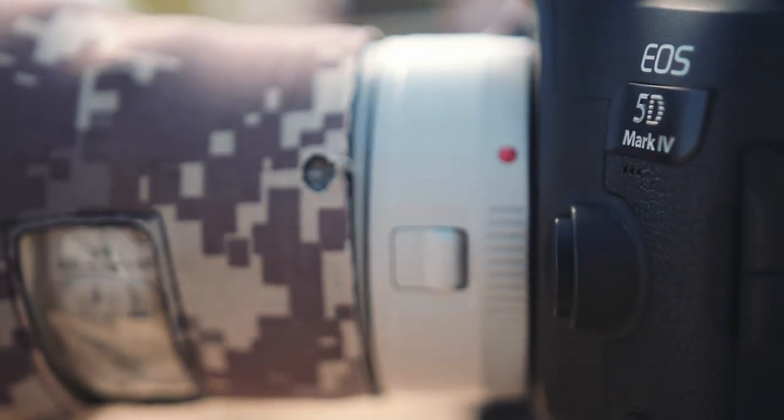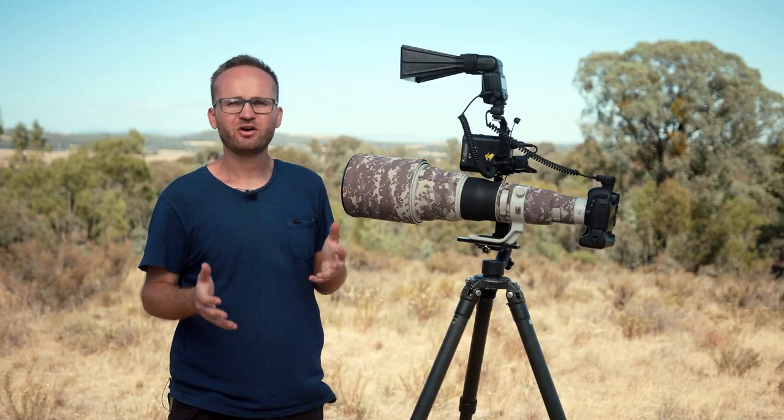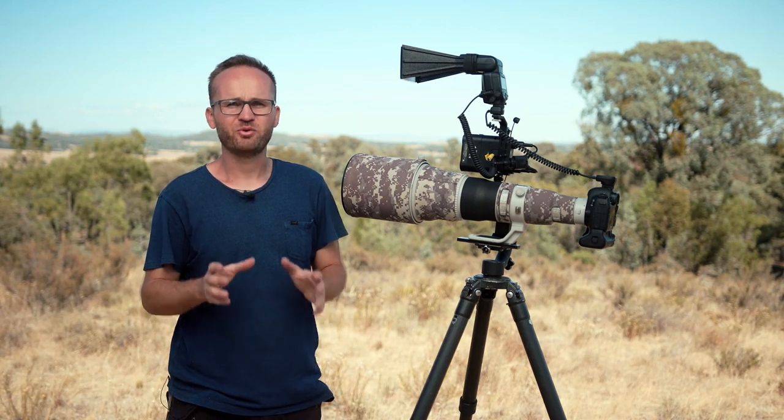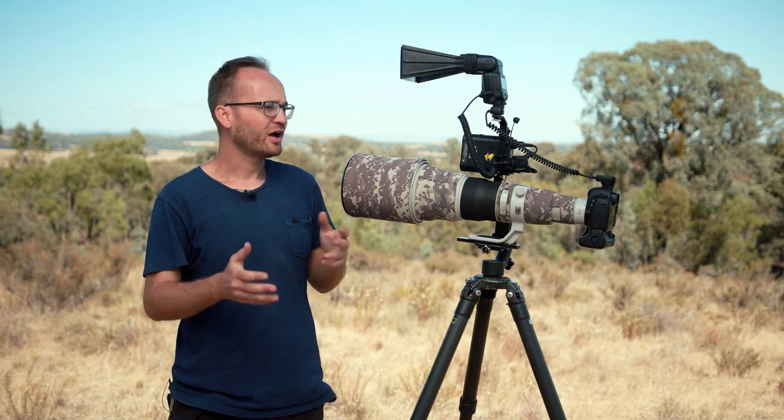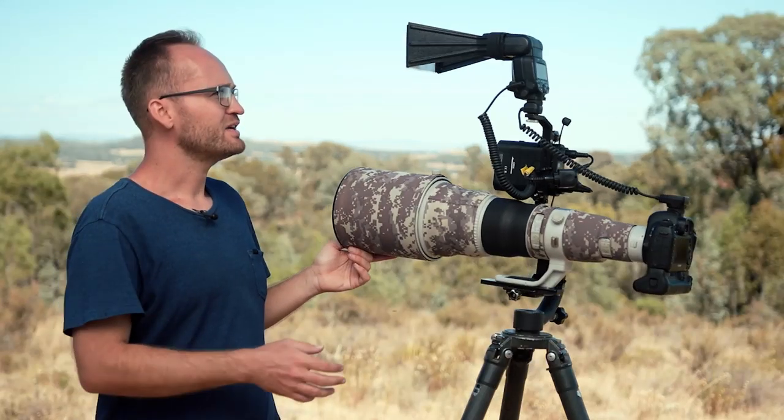You can see I've attached a 1.4x extender version 3 between the camera and the lens. I use that probably 50% of the time. You can often not get quite close enough or the birds are just very small, so I like to have the ability to use a bit of extra reach.